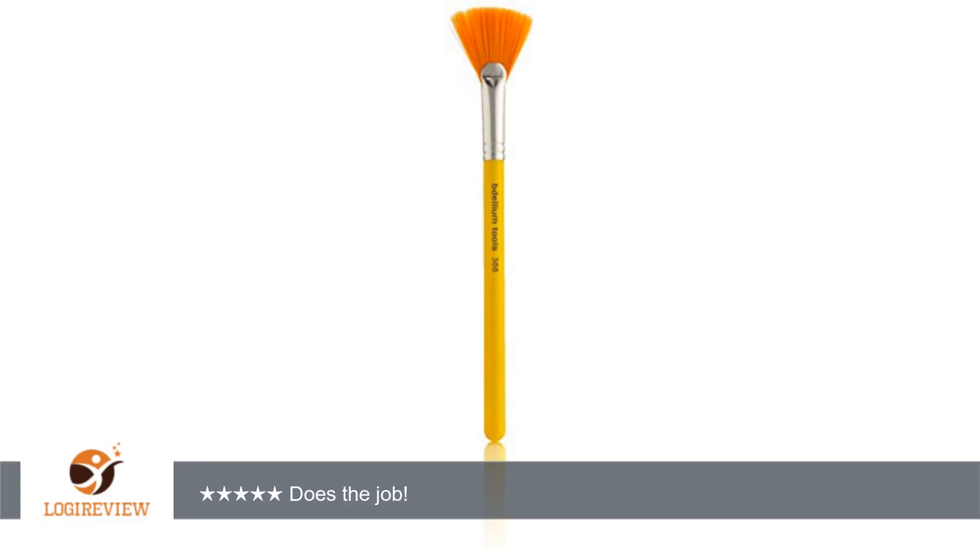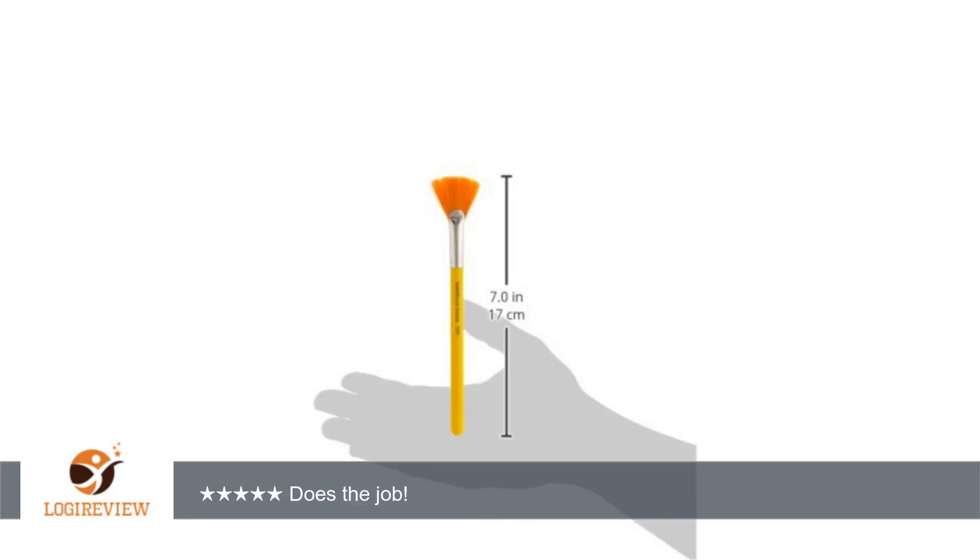A customer wrote: I needed a brush to apply skin peels and face treatments during my at-home facials and this works great. Does the job! 5 stars. Thank you for watching.